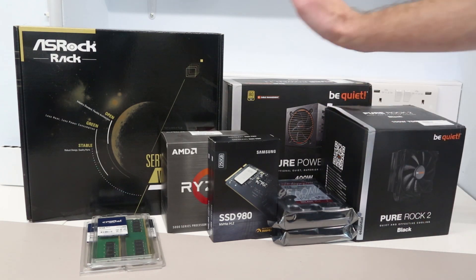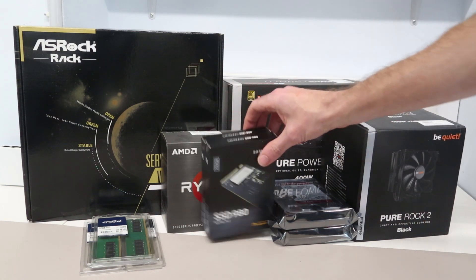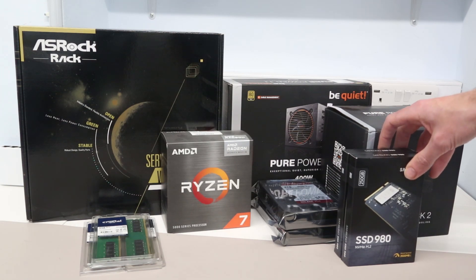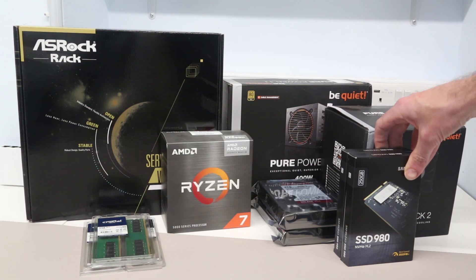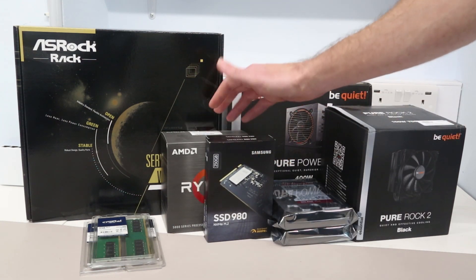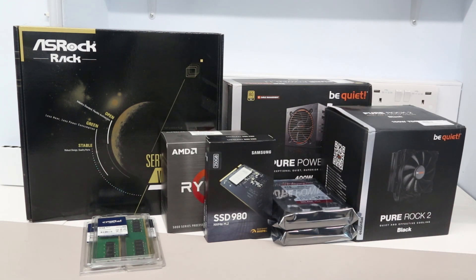Paired with that we have the AMD Ryzen 7 5700G — an 8-core, 16-thread processor running at up to 4.6 GHz with built-in graphics, so I don't need a separate graphics card. This is probably overkill for the system's current use, but I want the option for expansion in the future.